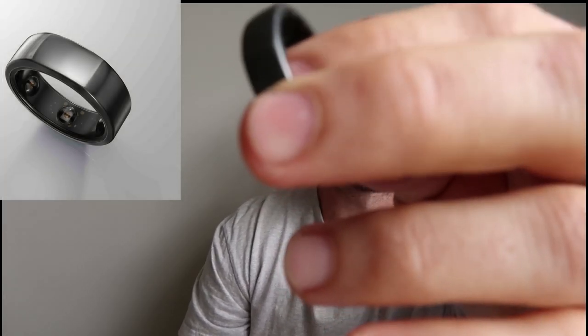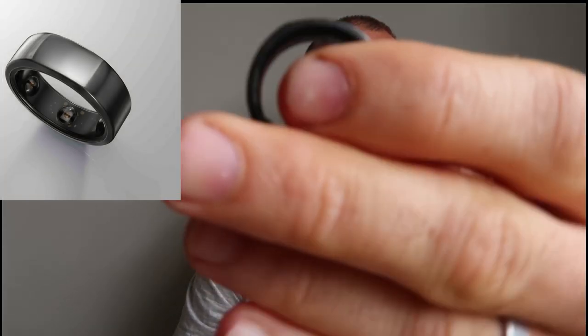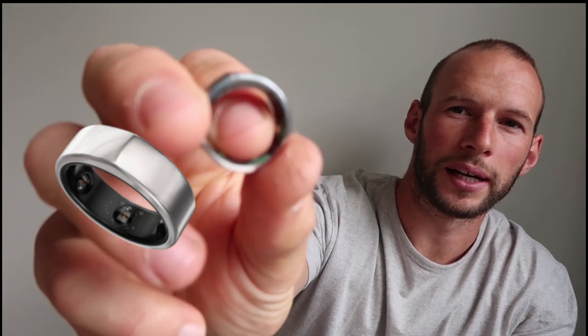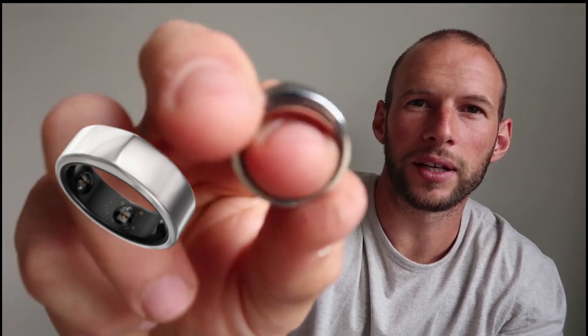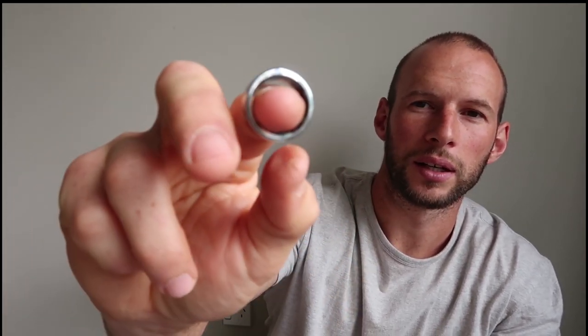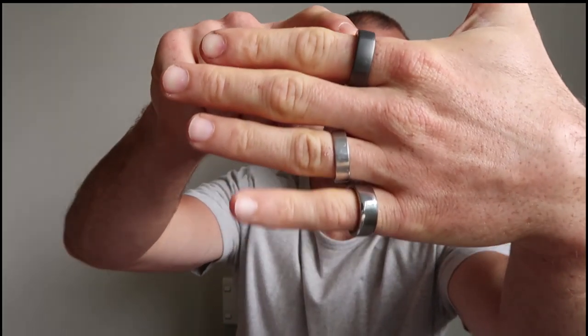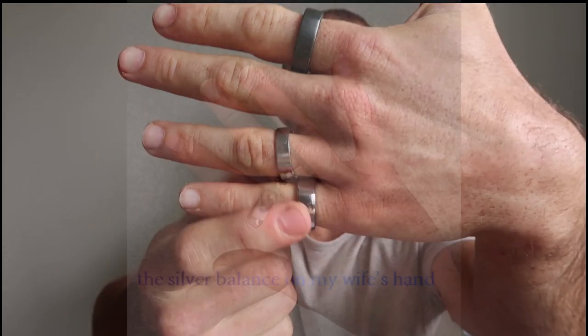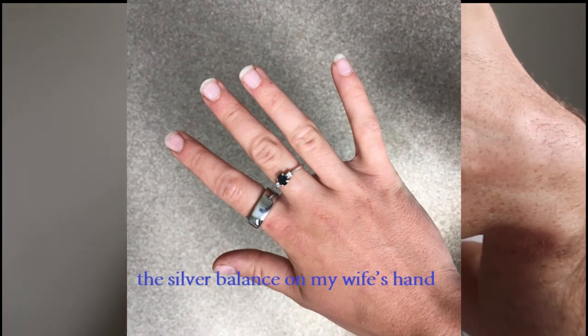Hopefully you can see them — on my left we have the size 13 black stealth, this is the heritage one with the flat top. And here I have my wife's size 8 balance in silver. I'm going to put them on my fingers so you can see them next to my wedding band: the size 13 stealth, my stainless steel wedding band, and the size 8 balance ring.